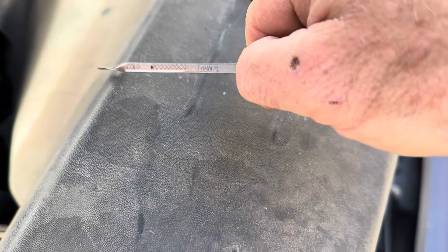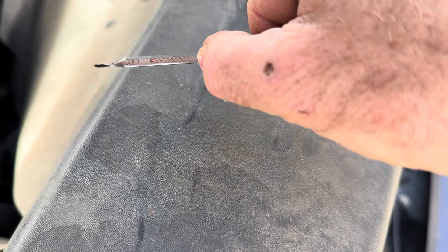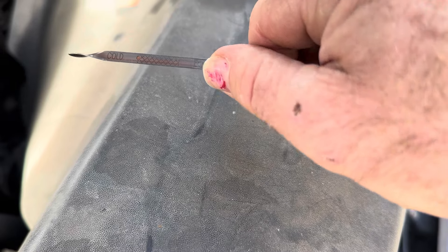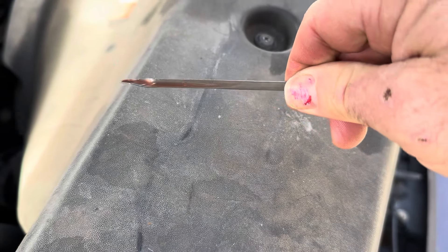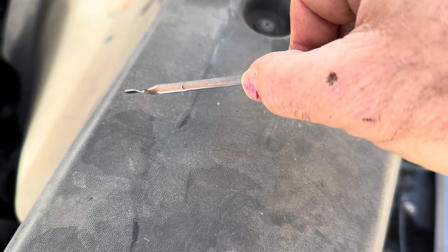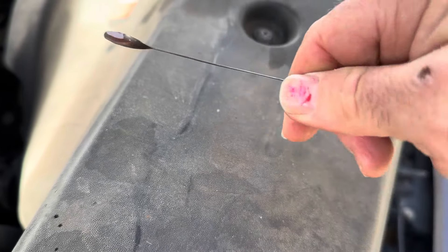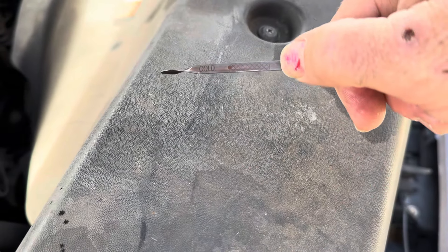After adding more fluid, you can see that it looks like it's right there, right at the top of the crosshatch. You might consider, if you hold it up to light just right, maybe even spin it over and look at the back side too. The back side even looks better — it's right there at the end of my thumbnail, and that is just about exactly where we're supposed to be.